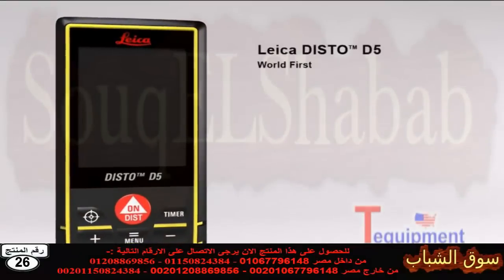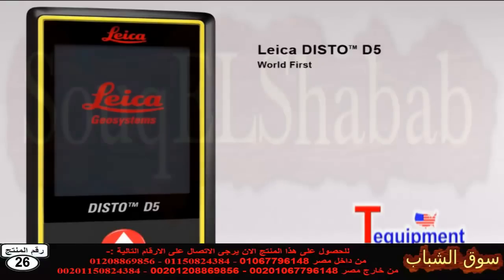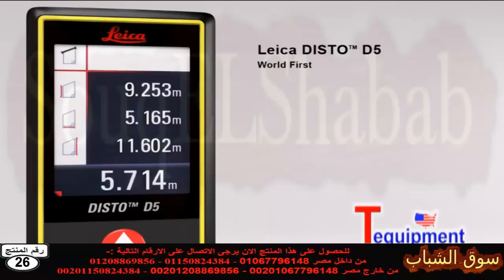The Leica Disto D5 — the world's first laser distance meter with a digital point finder and a high resolution color display for absolutely precise measurements. The 2.4 inch color display presents all the measurement results and supplementary information in an easy to read format.